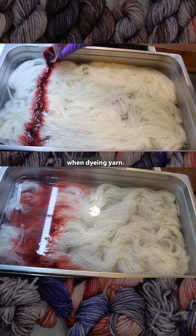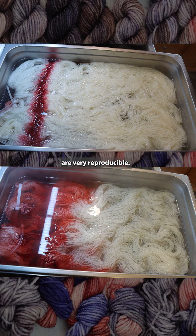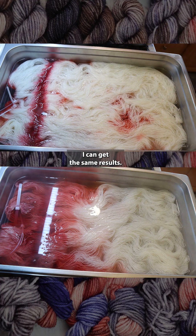Let's talk reproducibility when dyeing yarn. Some of the colorways I dye are very reproducible. Even if I'm measuring with my heart, even if I'm dyeing them days or weeks apart, I can get the same results.